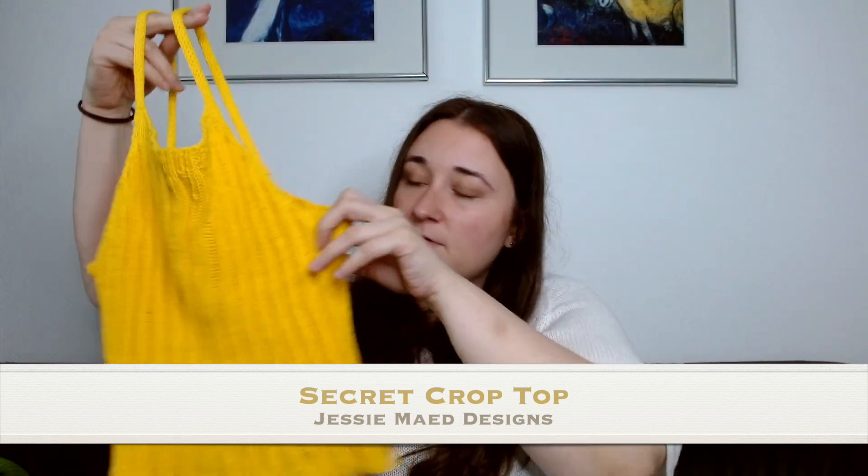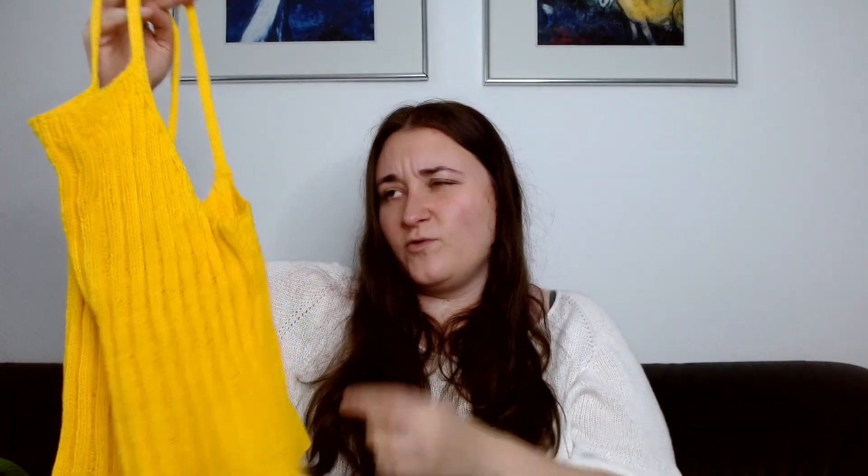Another project I picked up in Austria is one I've had on the needles for a long time — one of those ones you just have on the needle for something easy and mindless — and I finally finished it. It is the Secret Crop Top by Jesse Made Designs, a free knitting pattern. I've made one before in 100% alpaca, which is a bit silly because it's meant to be breathable and alpaca is warm and not very breathable. So this one is done in Paintbox DK, which is 100% cotton.